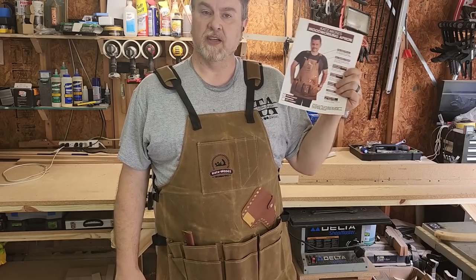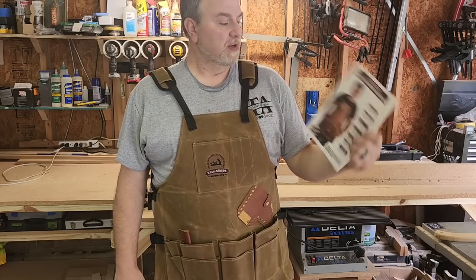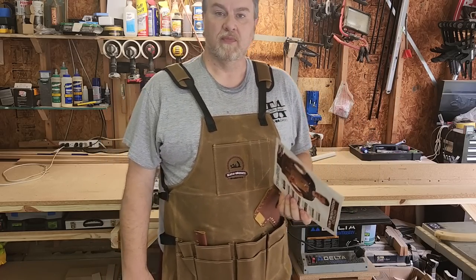I'd like to thank my dad because I'm almost positive he's the one that got this for me, and Jonathan Katz Moses as well for making a great tool apron. Thank you.